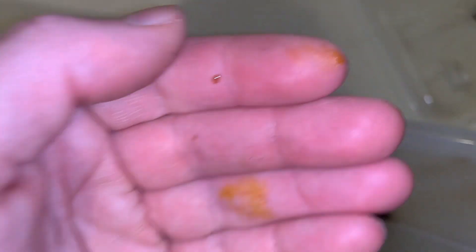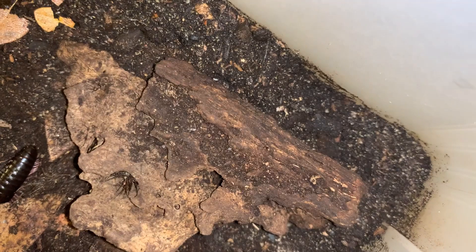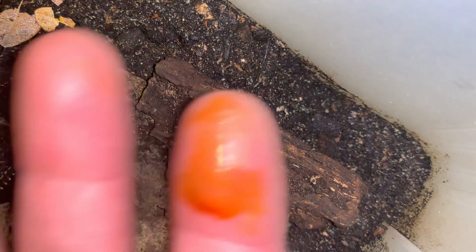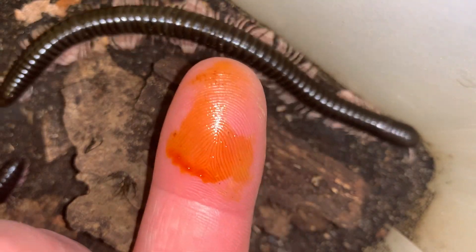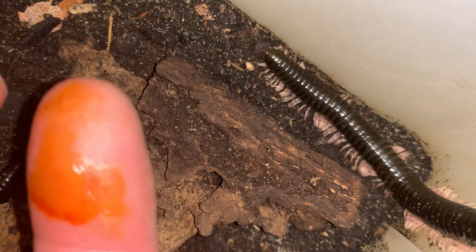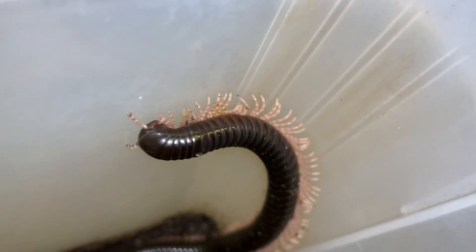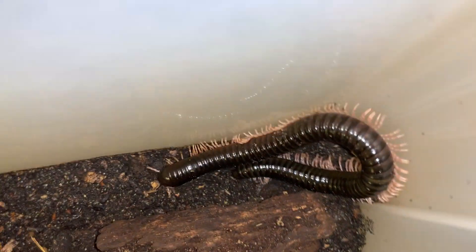If you allow them to walk on you, they generally don't do it, but I was trying to pull the specimen off of myself in order to put it back in the tank. And there, now I've just done it again — pulled it off the backside of my arm, and that's not blood. It's not my blood, it's not the millipede's blood. Check that out — you can see what great climbers they are. If there's even just the slightest bit of texture in the sidewall of this tank, it could climb right up it.